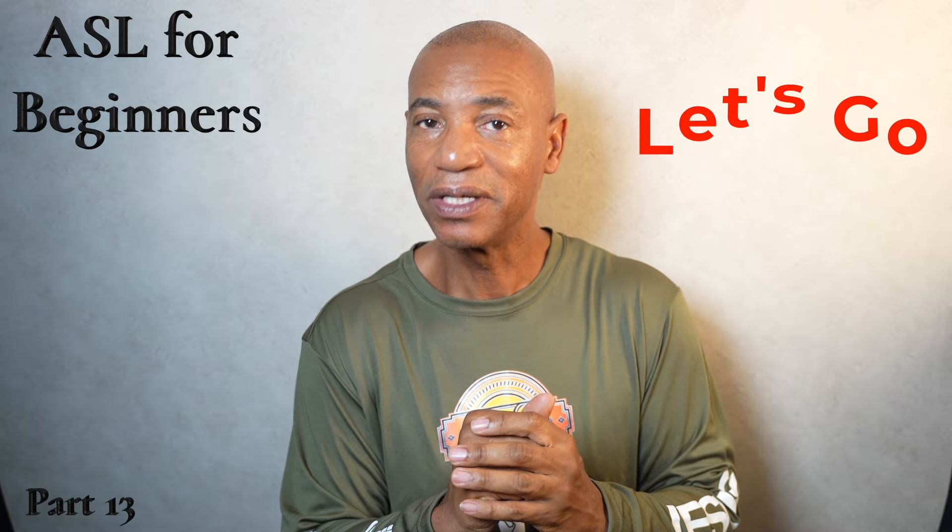Ready to learn more ASL signs? Let's do this. The first sign we're going to start off with is the sign to lose, as in a competition.